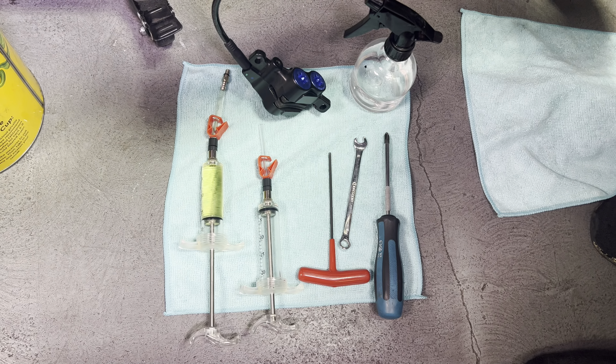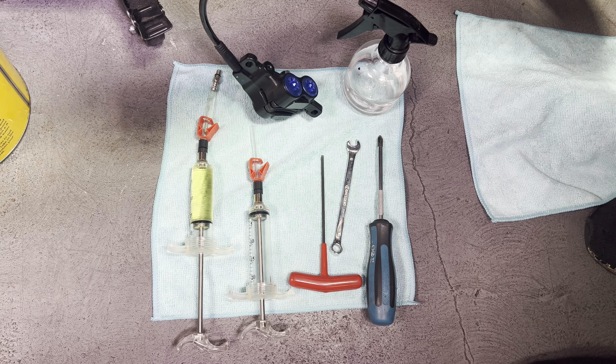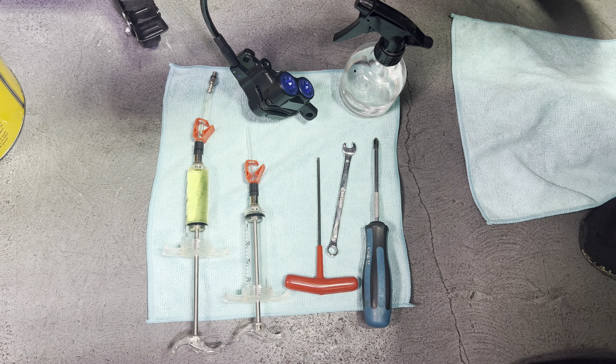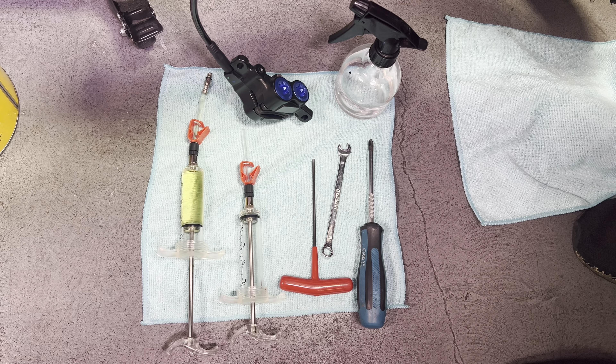Another thing about DOT fluid is it does absorb moisture out of the air, so you do need to do a brake bleed once a year regardless of how often you ride your bike. But it does perform much better than mineral oil, so the higher maintenance comes with better performance.